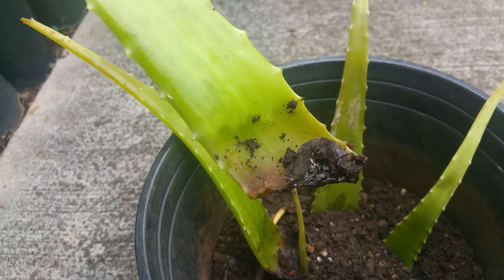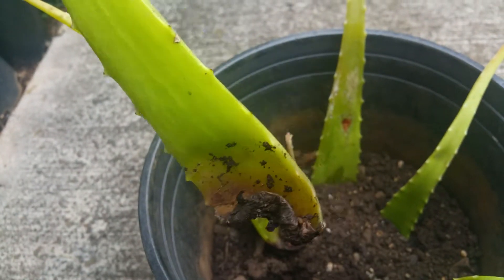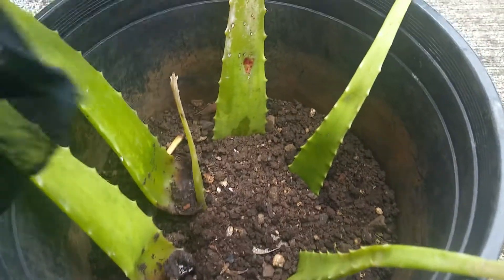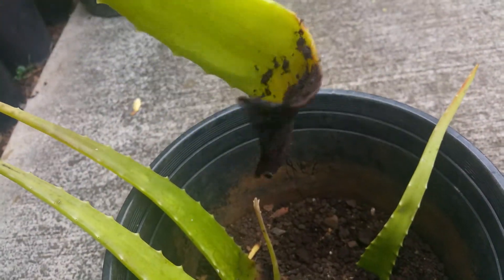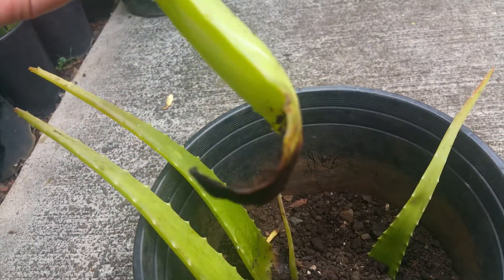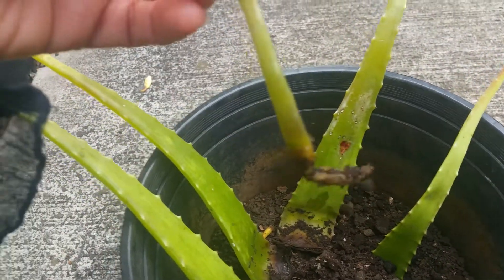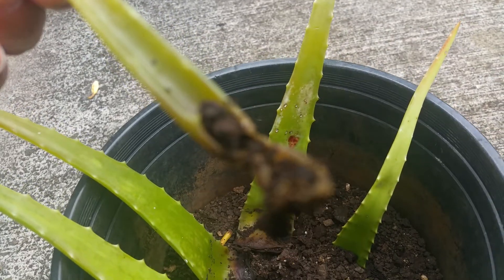This is the second one — it's dried out. And the other leaves are the same thing: there's no growth, and the small leaves have become dried out.